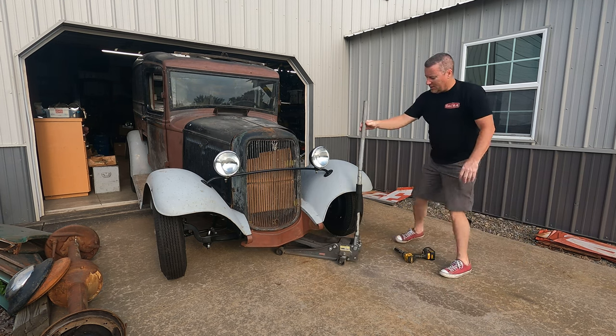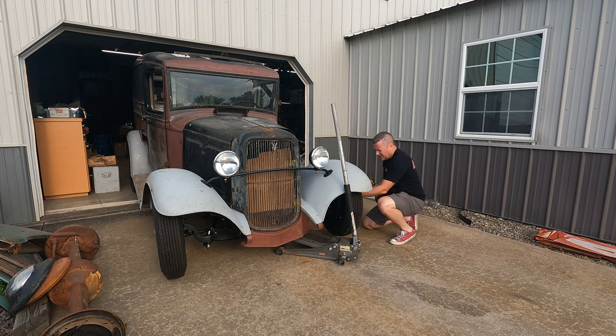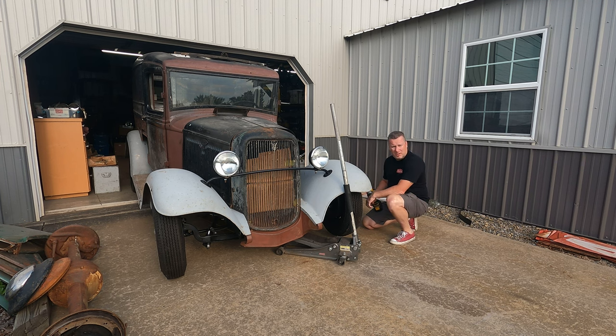Haven't touched this thing since I got back from California with it. I really want to get it going — I've just been so busy. Got some knucklehead birds out there.